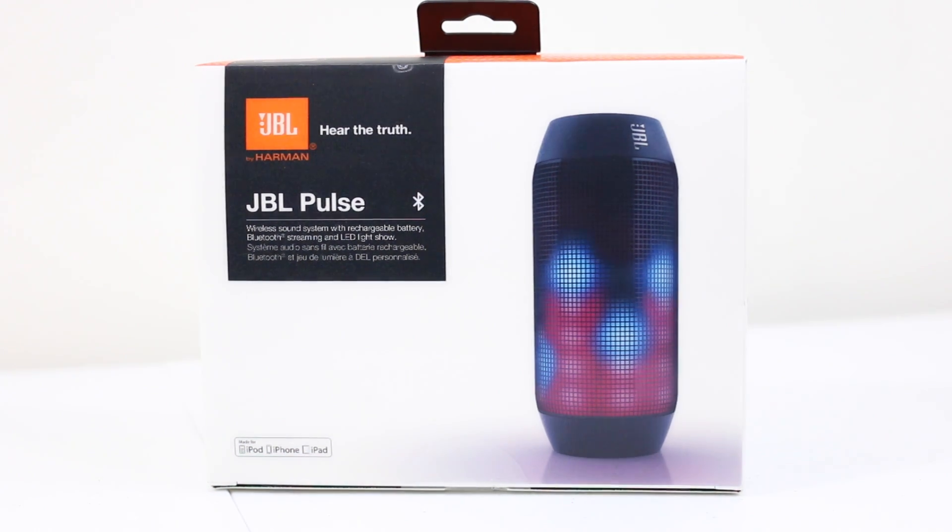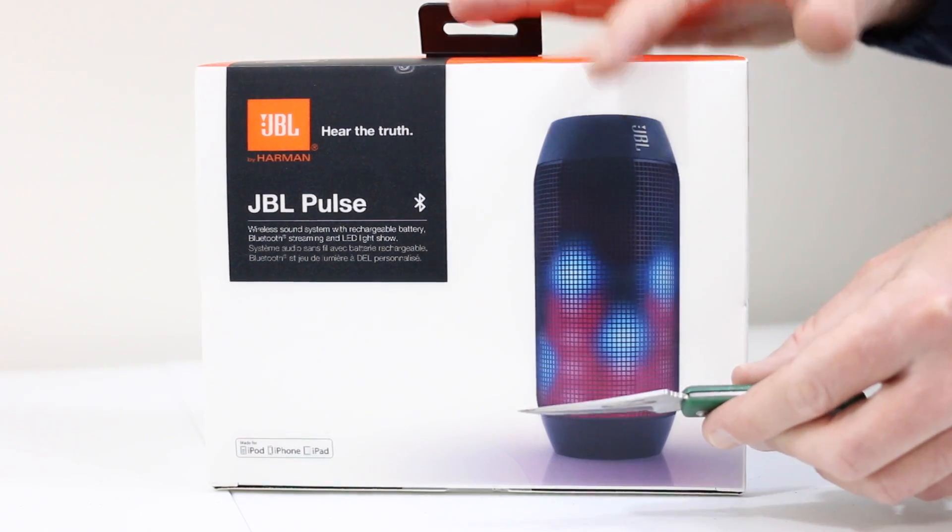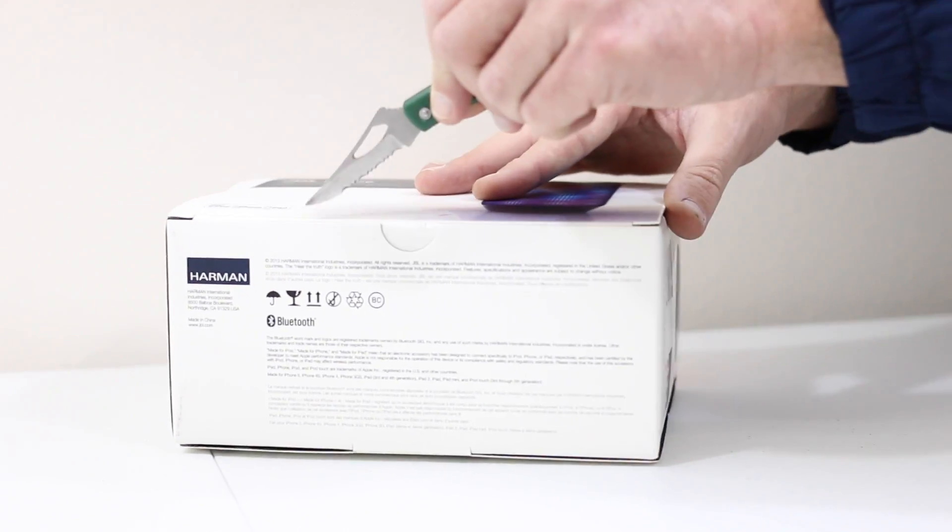Hey, what's up guys, Ryan Rigg here, Fast Electronic and Loud. We're taking a look at the JBL Pulse. This is a wireless sound system with a rechargeable battery, Bluetooth streaming, and LED light all in one.